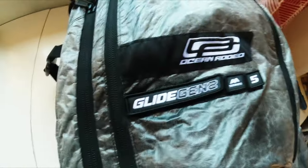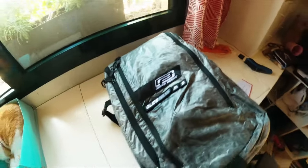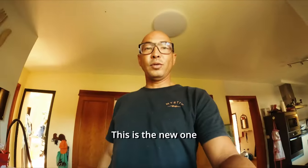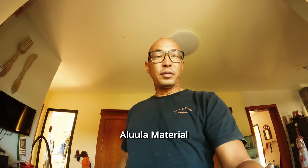Rock and roll — Glide Gen 2's AA series. This is the new one with the new graph light material and the new Alula material on the strut.